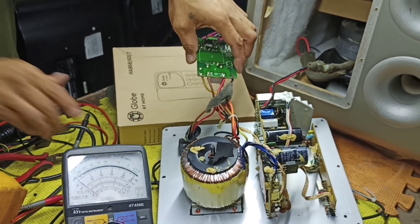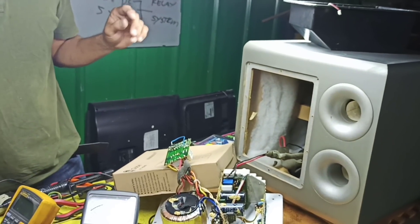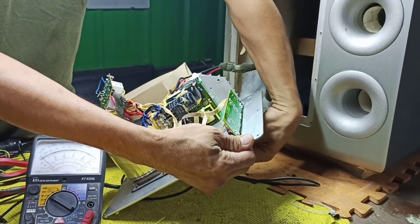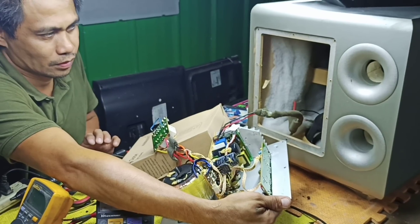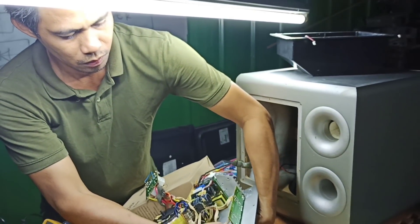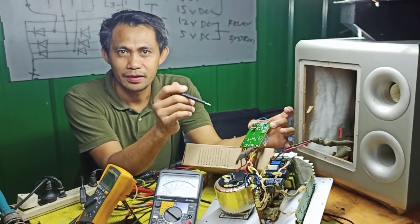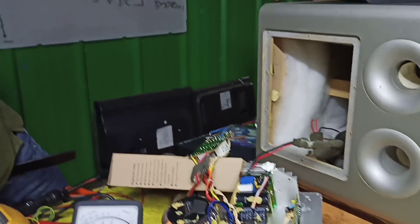Okay, ayan - abit na. Try ko lang kung aandar. Ayan, okay. So okay na yung unit natin. Okay, i-assemble ko na lang ito mamaya.